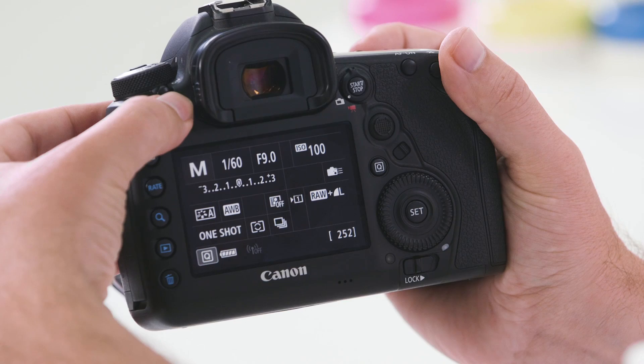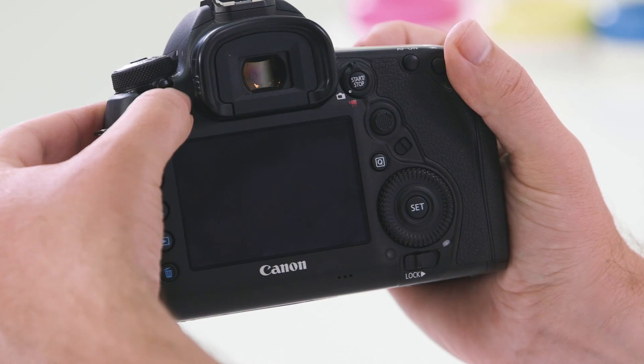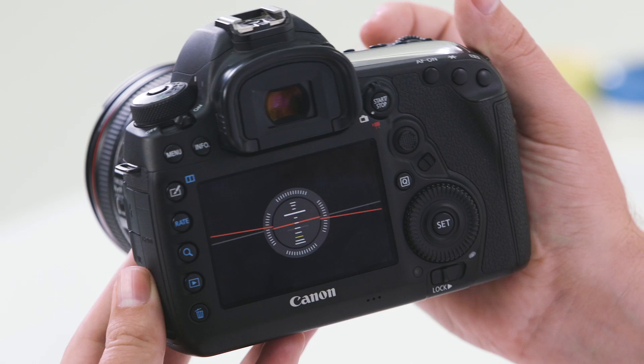The info button, when pressed, will cycle through different reviewing pages to show you basic camera information — from your aperture and shutter speed selection, ISO, and focus point selection. Further pressing this button will cycle through to different settings such as your electronic level, which is quite handy when using in the field to get your shots and horizons straight.